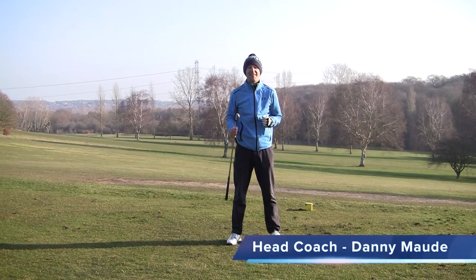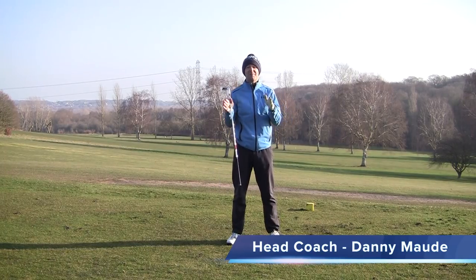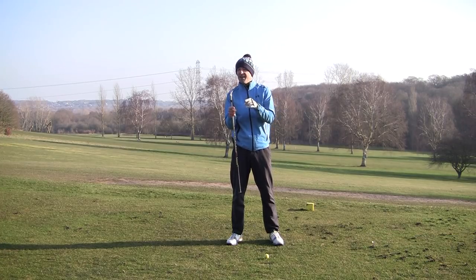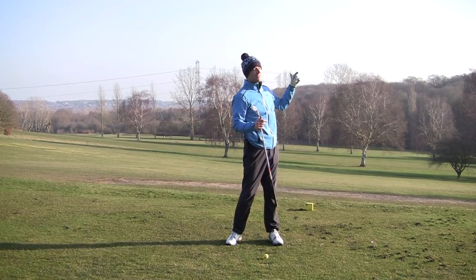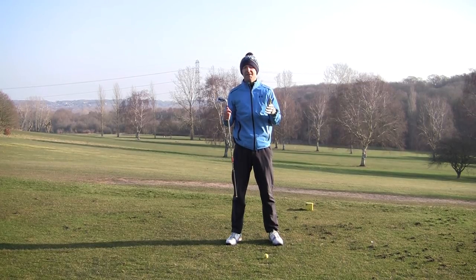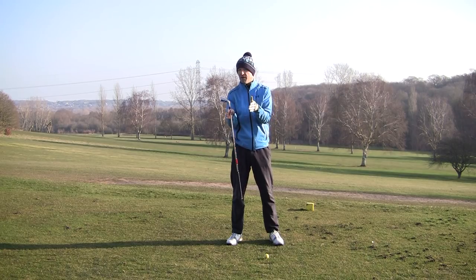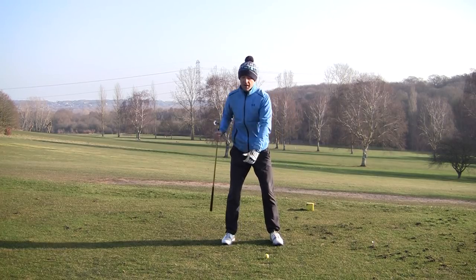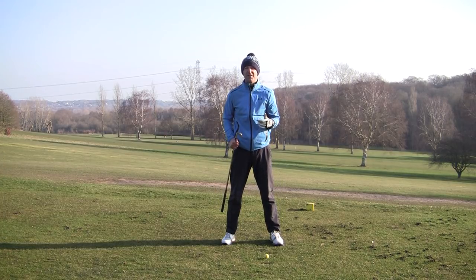Hey everybody, Danny Maude here, head professional at the Canterbury Golf Club in Kent, and we have got a cold one today. So I hope it's gonna be worth it. Today we're gonna discuss how do you get effortless power — the kind of power that when you see some of the people on TV hitting such prodigious distances, they make it look easy, don't they? I want to show you some of the things you could pick up from them, no matter what your age or level of flexibility, that you can start putting into your game today to help you create power in a much easier way than probably what you're trying to do right now.